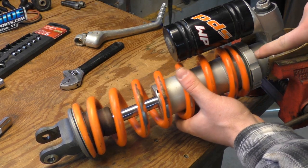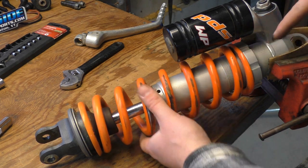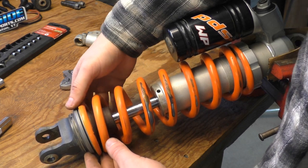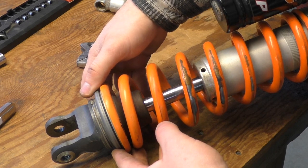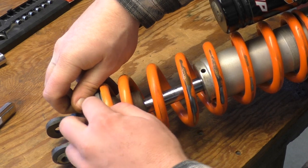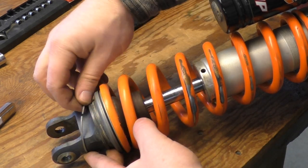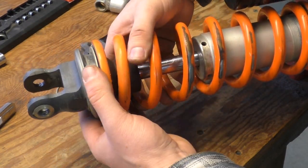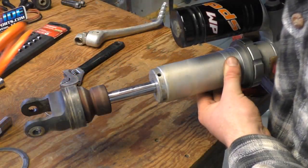I'm at a point where my preload ring has got a pretty significant gap — about three-eighths of an inch — and I can move the coil back and forth. Now at the bottom, this machined lip that holds your spring on moves upward. There's a snap ring at the bottom and I'm going to remove that. It's not on there very tight, so I can just use my fingers. The snap ring comes right off and I can lift up the shock and slide the coil right off.